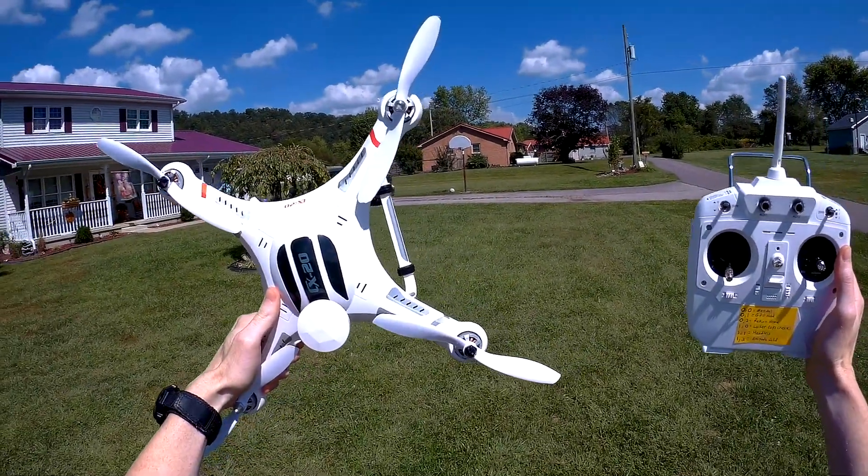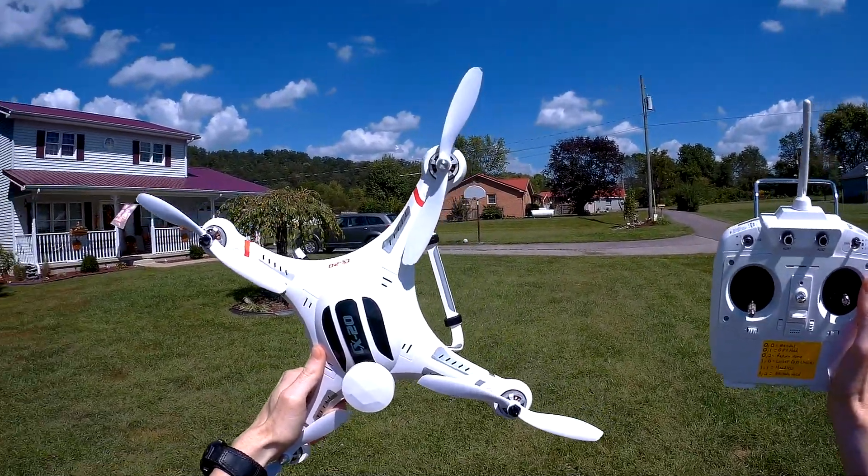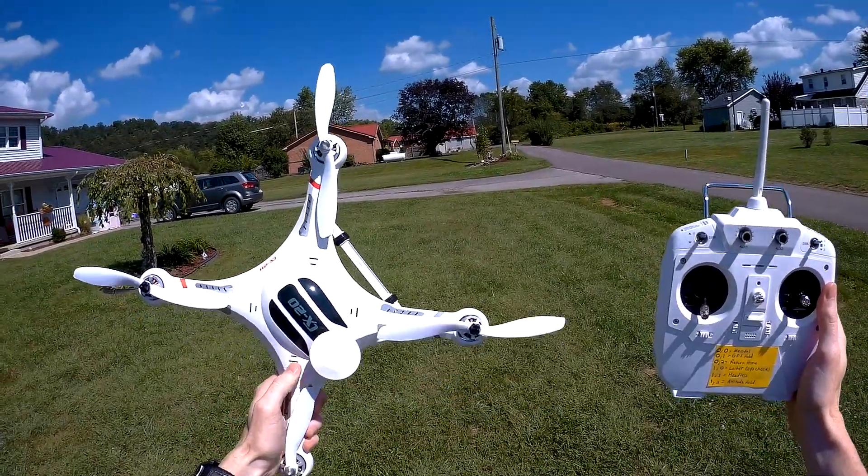Hey guys, Halo Boy Vash here. Today we have the Cheerson CX-20 and we're going to take a look at it, how it flies in different modes and see how that works out.